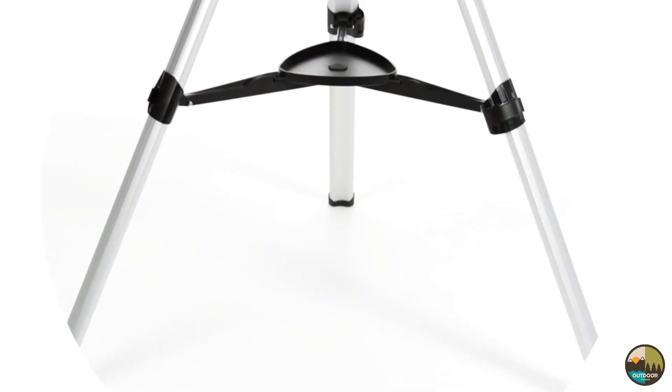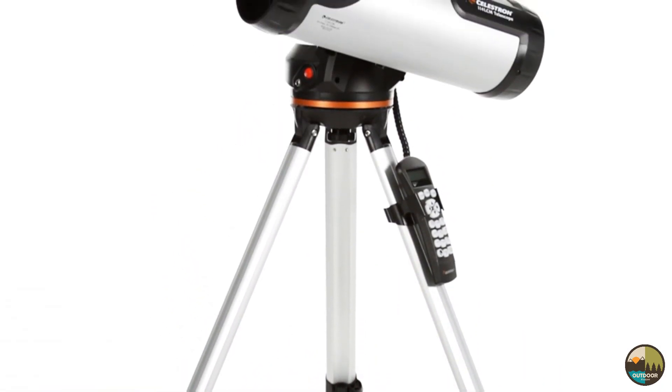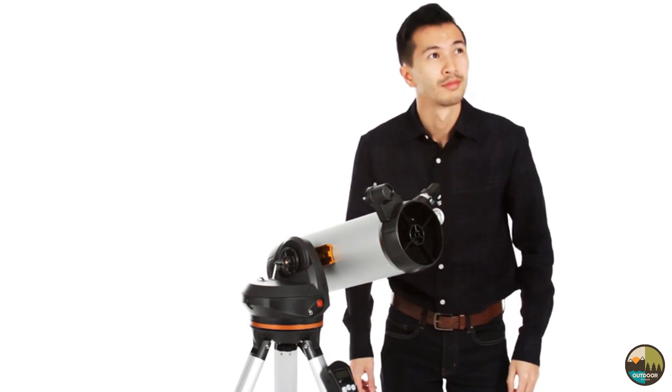A computerized telescope takes the guesswork out of astronomy, finding and centering objects in the eyepiece for you automatically. That means you and your friends can get more out of each stargazing session and spend more quality time viewing objects.